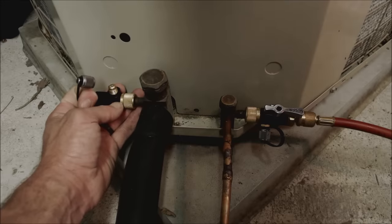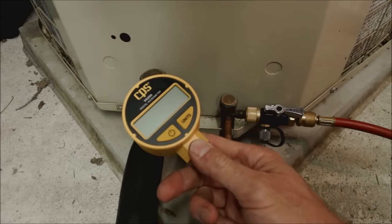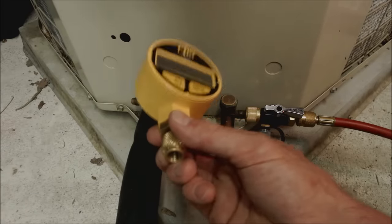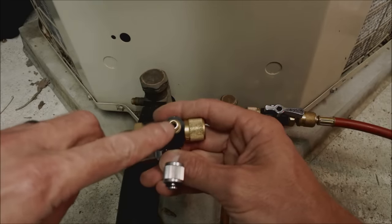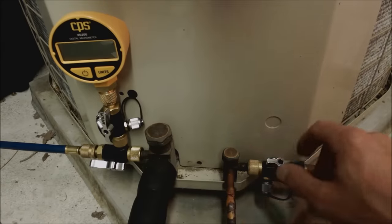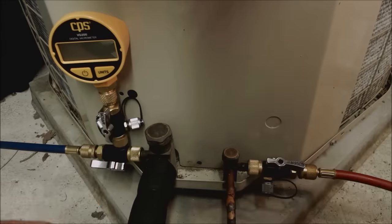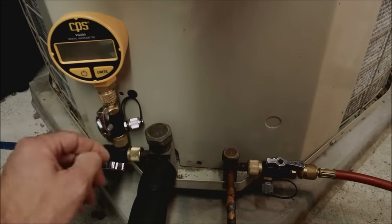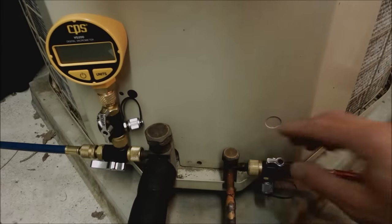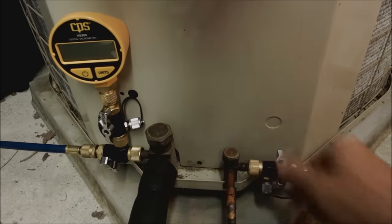Also, if that valve core leaked during that process, you're going to lose your vacuum and have no idea it occurred. You'd be adding refrigerant on top of a bad vacuum or air, and that's an issue. The reason technicians are isolating the micron gauge ahead of time is to make sure it doesn't get positive pressure or refrigerant in the sensor. I never find a reason to have a valve core in the side of my valve core removal tool, so I just leave them out on all three all the time. During the vacuum, when we get closer to 500 microns, I always turn these valves to make sure there's no trapped air in the ball valve.